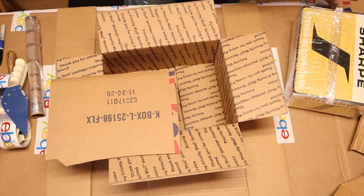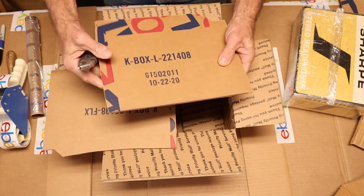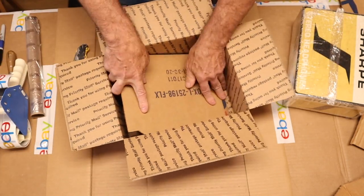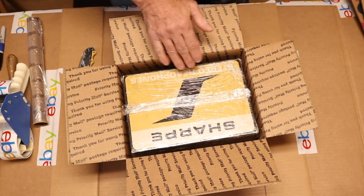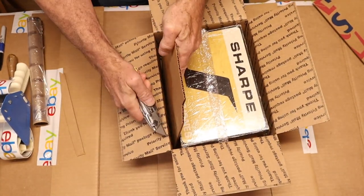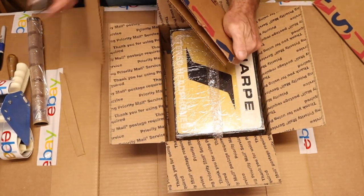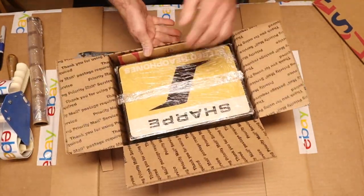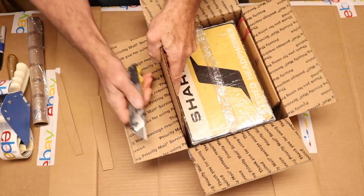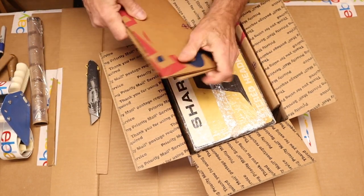I'll grab my piece of cardboard — I've got the corrugations going this way, so I'm going to score that way. I've got my springy piece and I'll put that down in the bottom. Now I'm going to add cardboard to each side. I can stick this in there, score along, bend it, cut that off, put that in — I've got some springy action there. We'll do the same thing on the other side.